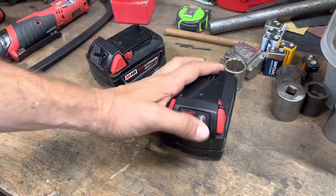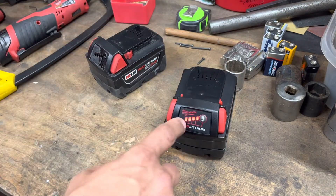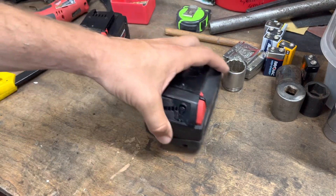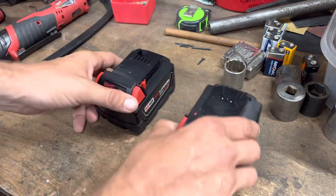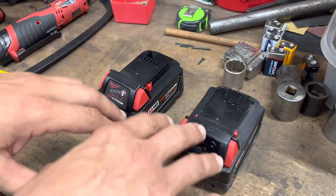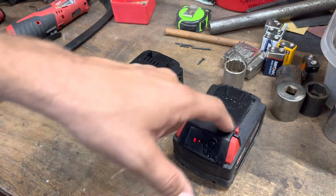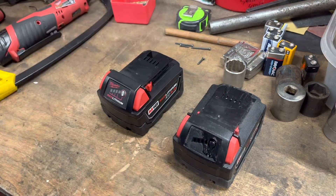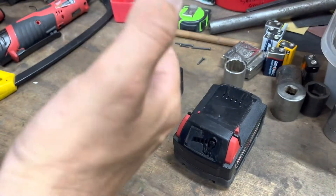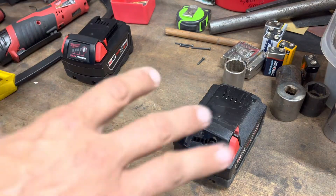Occasionally these packs will get discharged enough to start acting weird — blinking and giving error indicators. You may already know this, but you can go positive to positive, negative to negative on an 18V system to essentially jump-start the bad battery. All you're doing is bringing the voltage up in the cells to a level that your charger will accept.